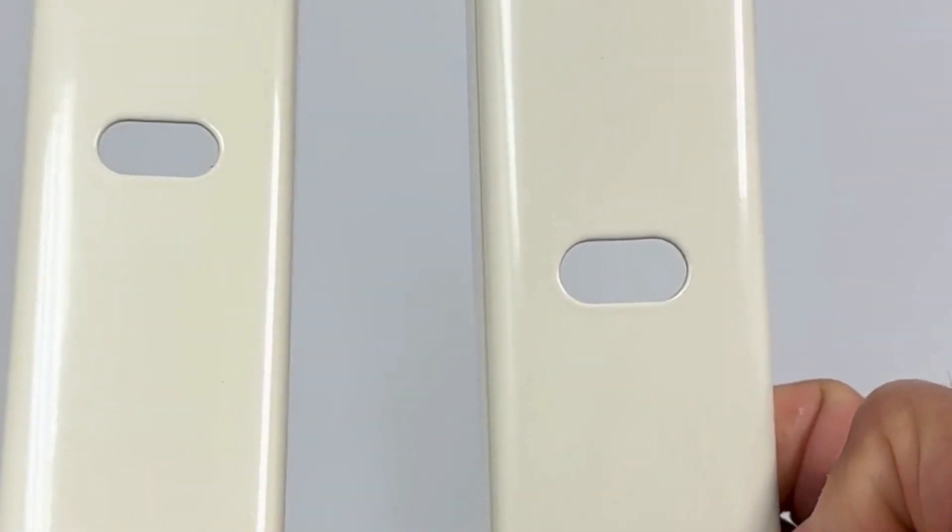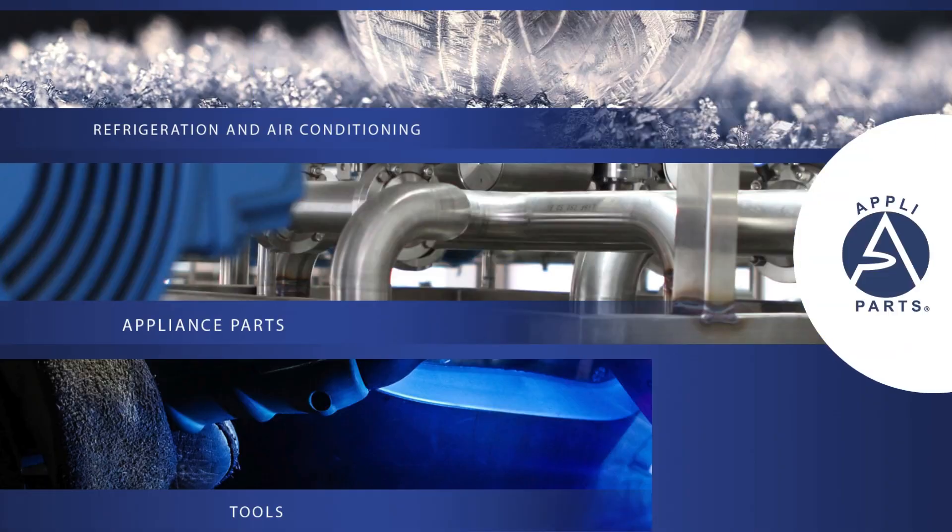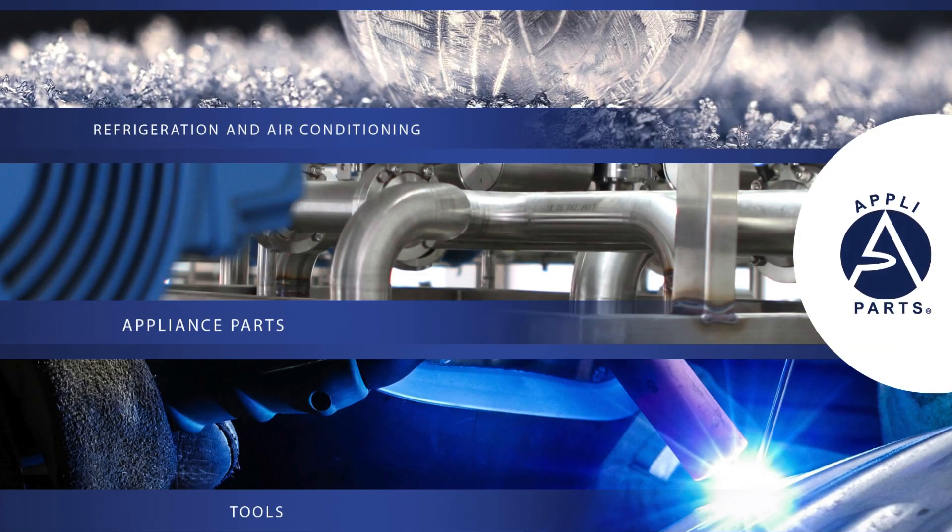For a smooth and secure installation, the APAP 2100 comes complete with everything you need. Upgrade your mini-split installation with the Apli Parts APAP 2100 Wall Mounting Bracket.